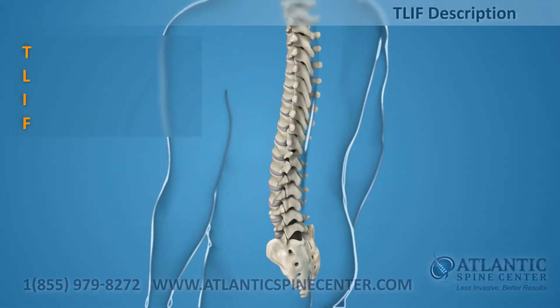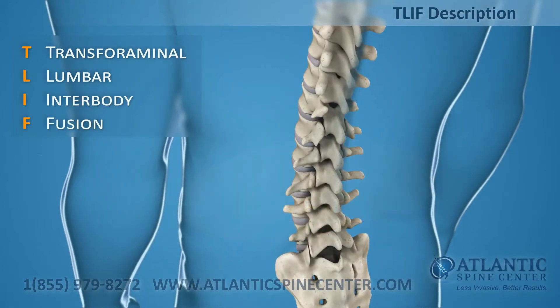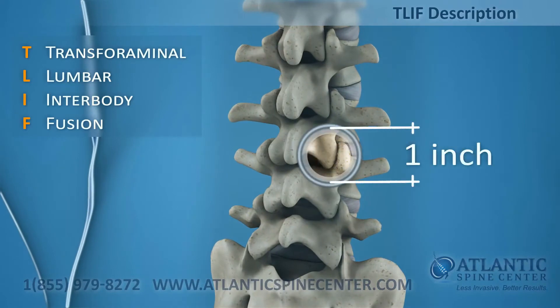The TLIF is defined as transforaminal lumbar interbody fusion. This approach requires a small incision on the back and can be done as a minimally invasive procedure through a one-inch portal.